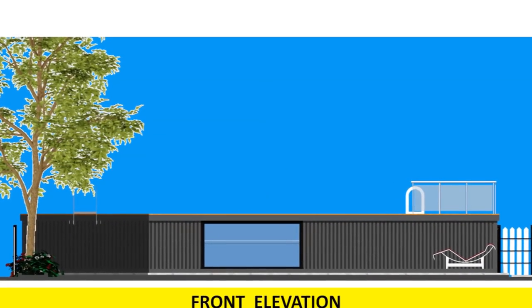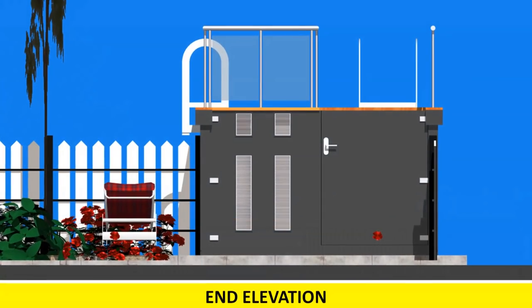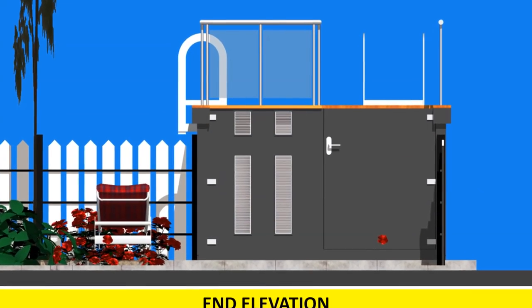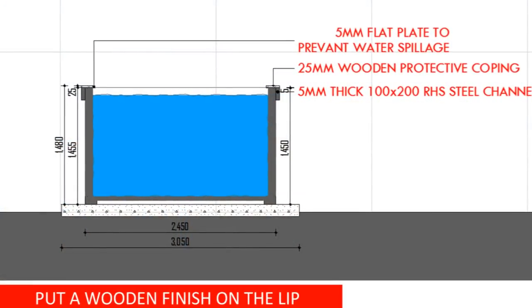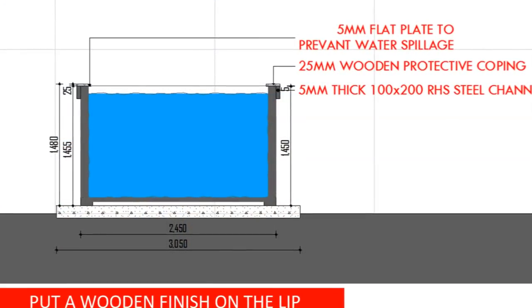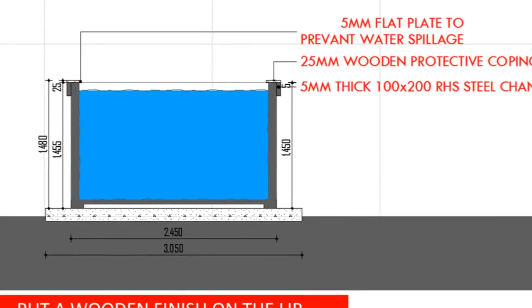Keep in mind that it may take longer than imagined depending on your local authority. You will need approval drawings done by an engineer to aid you with the council application. After obtaining planning permission from your council or local authority, move on to the next step.